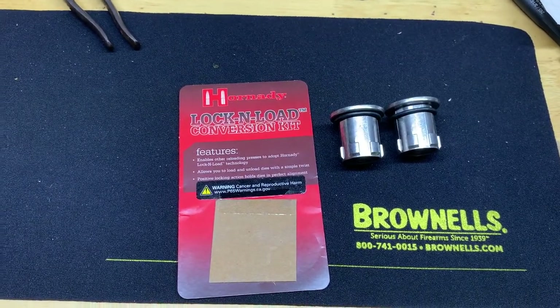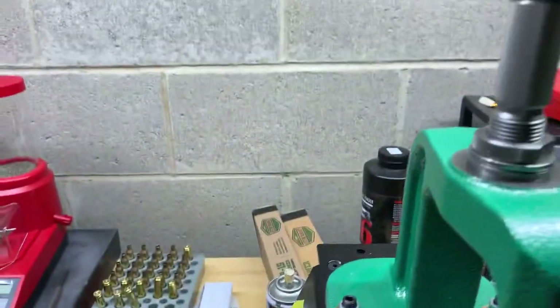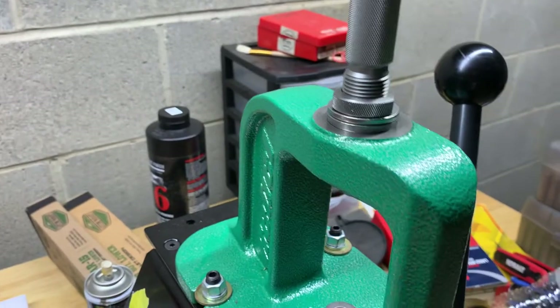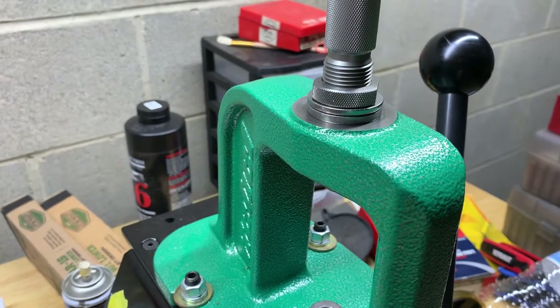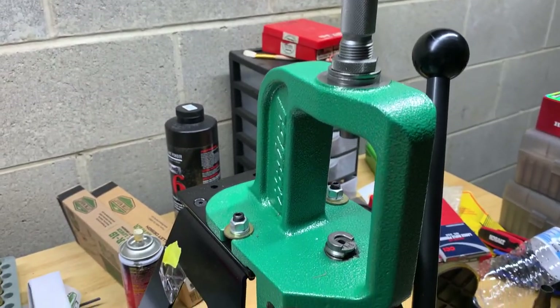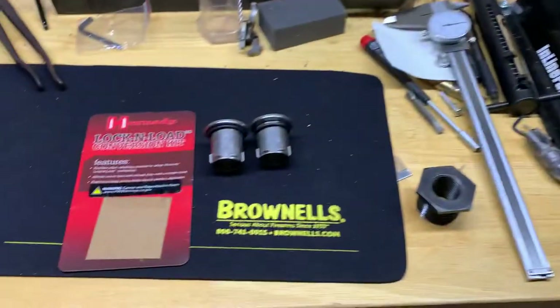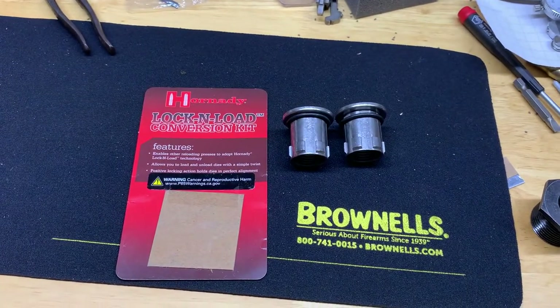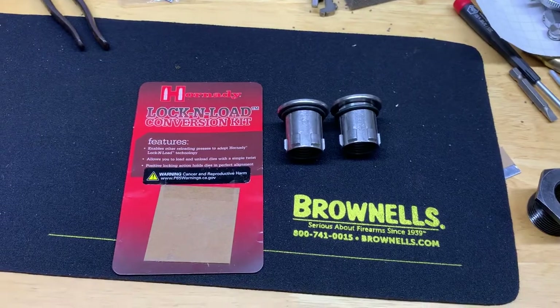Through Sinclair International, gift cards and my Edge membership worked for free shipping on this. So if you have an RCBS press or another non-Hornady press and you like the Lock-and-Load die setup, I highly suggest this conversion kit. If you have any questions I can try to answer them — this is all new to me too. Questions or comments, leave them below. Thanks guys!